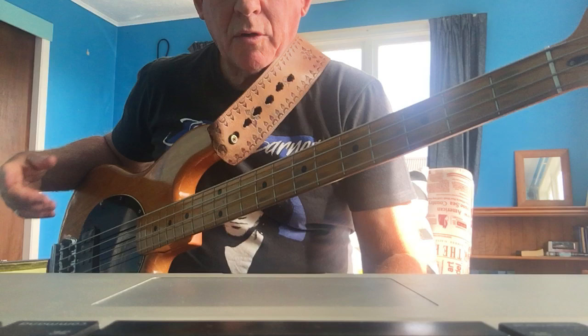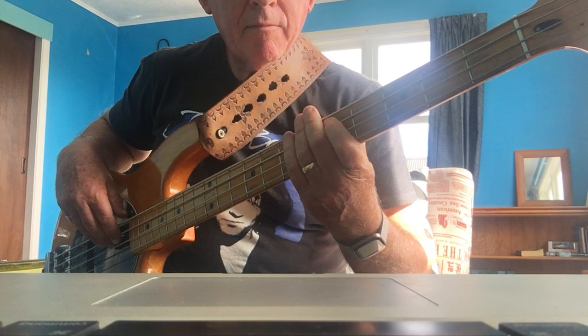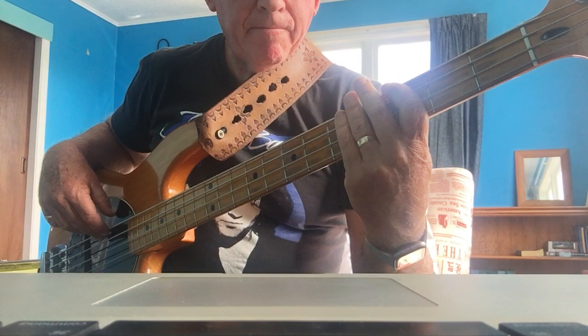That riff goes on and on. And then when it gets to the bridge, it goes down to an F, G, D minor. And again, to an E minor this time, D minor. Then it goes F and a G.